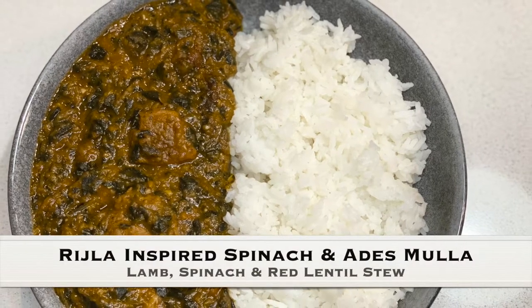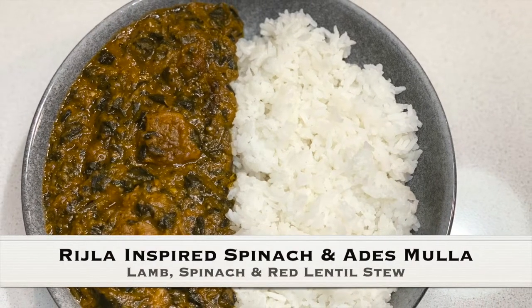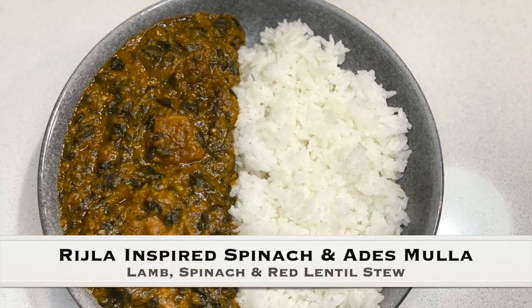Hello everyone. Today I will be making a ridgler based spinach stew.